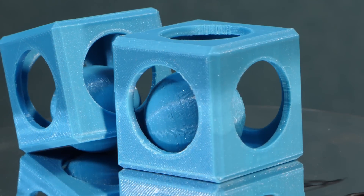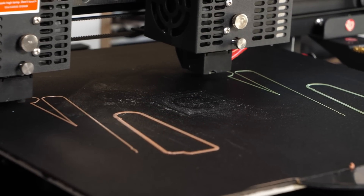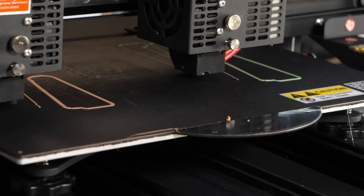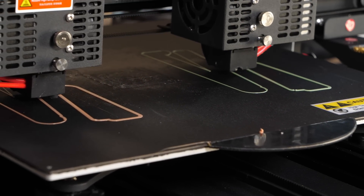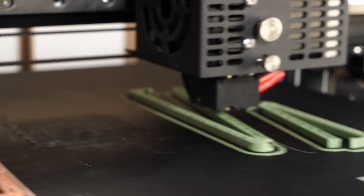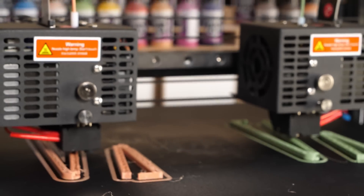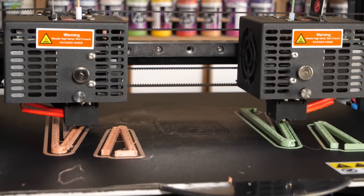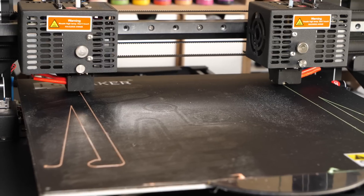Another great feature of an IDEX printer is the ability to print in mirror or duplication mode, which enables you to cut printing time in half when printing multiple models of the same kind. This can be done either in IdeaMaker or by simply going into the menu and changing the configuration to mirror or duplication — the printer will then re-home and recalibrate accordingly. I put in some Prusament PETG for these tests and decided to print some clips. I was extremely cautious during the duplication process and moved the model to the side as much as possible so the extruders wouldn't collide when they meet in the middle, but the process still worked either way.